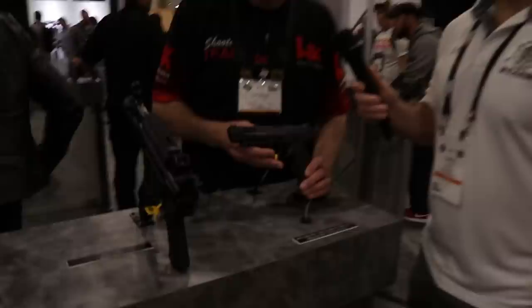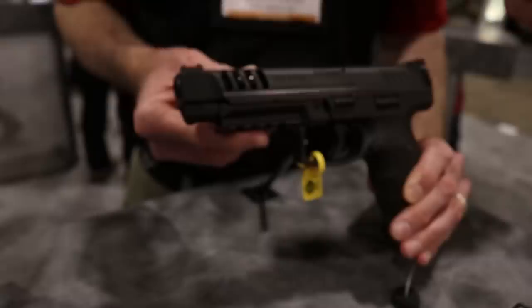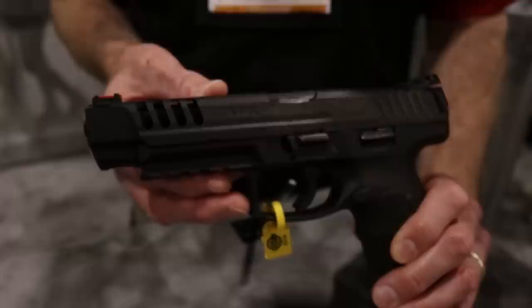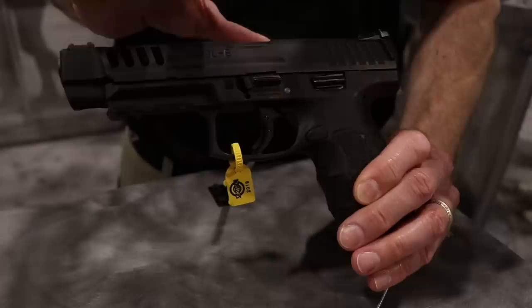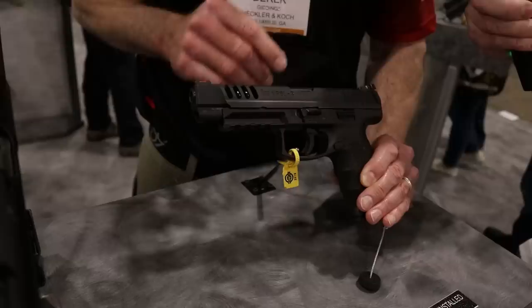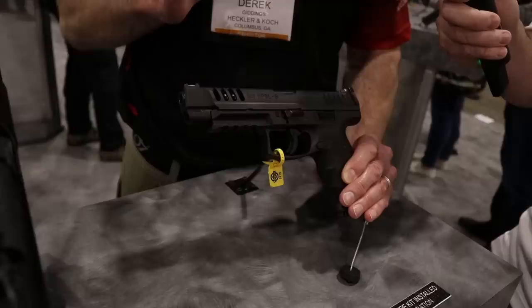Back here with Derek at HK — going over the VP9. This is the long-slide VP9 — the highly anticipated VP9L or long-slide. This is the VP9LB — the B standing for button for the button mag release. The VP9 long slide will be available as a complete gun package in either the button mag release or the traditional paddle mag release.